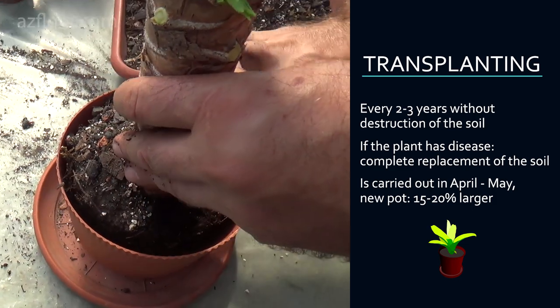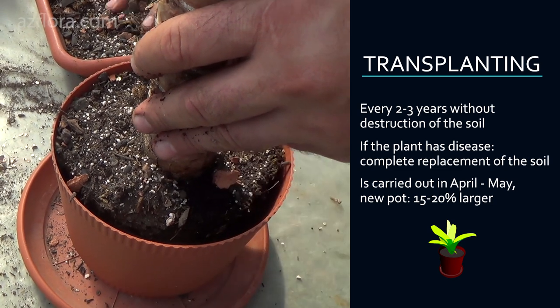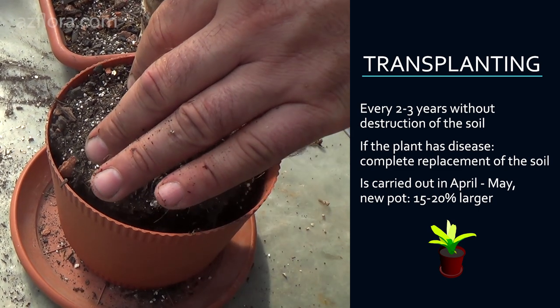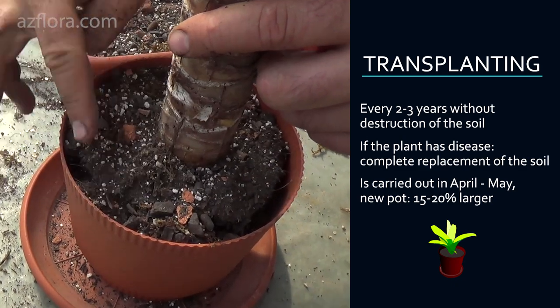In cases where the root system is damaged by disease or the soil mixture has deteriorated, transplanting is performed with complete destruction of the soil mix, and after that the new soil mixture must be used. Before starting this procedure, pruning should be carried out.